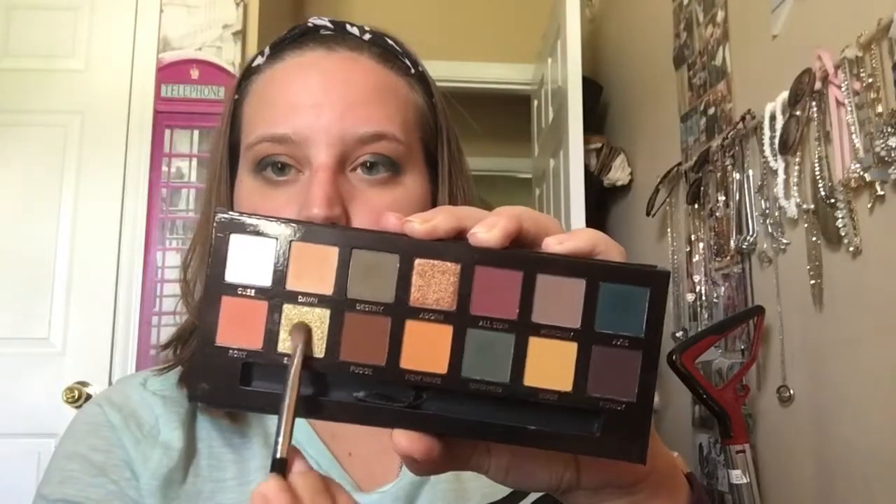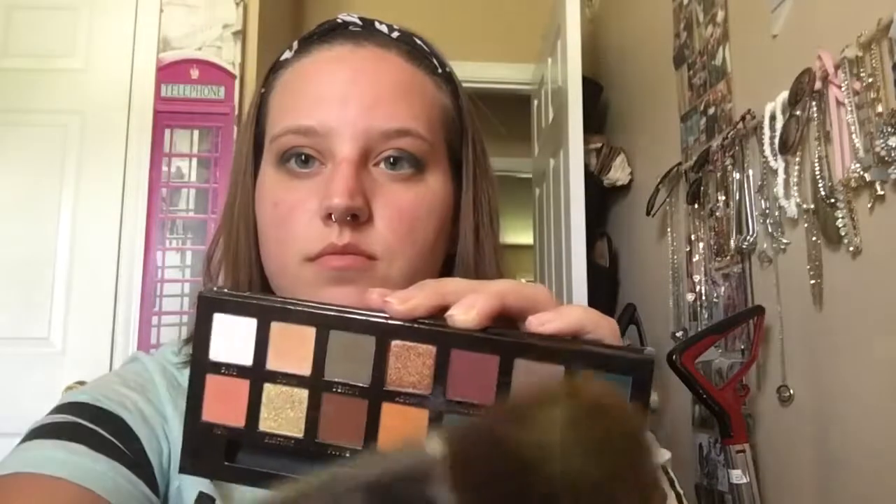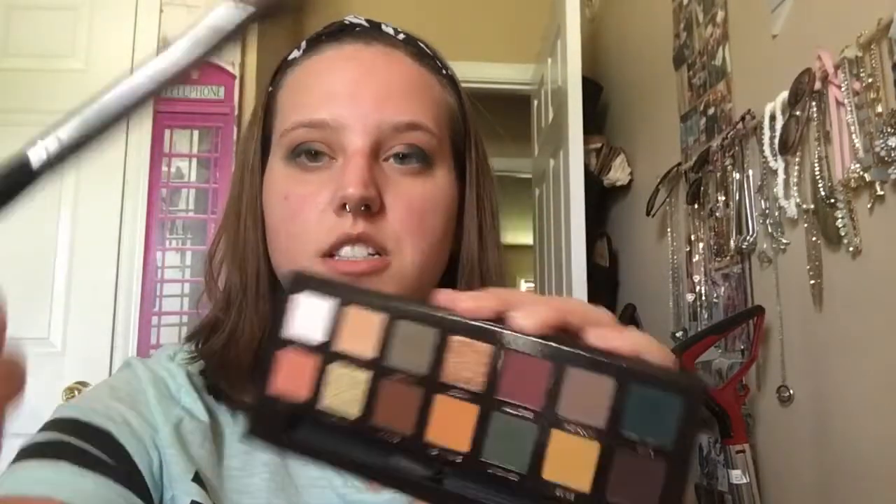I'm gonna try Electric — right there. Let's see how it looks without any setting spray; I usually use setting spray on shiny powders, but let's give it a whirl first. I can definitely feel a flux of glitter falling on my face as I do this, so I'm thinking next round I'm gonna put down some setting spray so it's even on both sides. I don't know if you can hear my dog snoring in the background, but he loves to lay in the makeup room while I get ready.